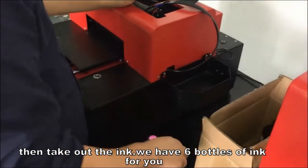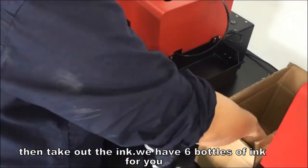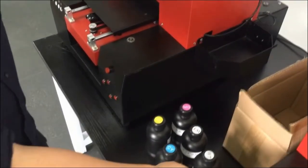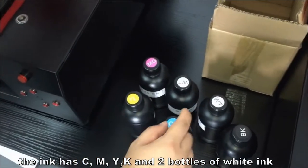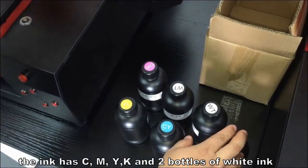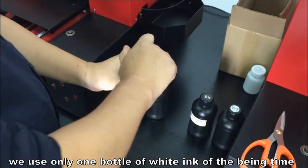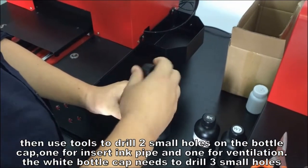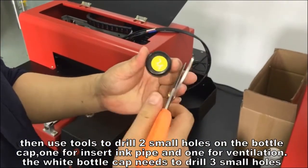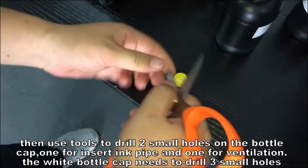Then take out the ink — we have 6 bottles of ink for you. The ink includes C, M, Y, K and 2 bottles of white ink. We use only one bottle of white ink at a time. Then use tools to drill 2 small holes on the bottle cap: one for inserting the ink pipe and one for ventilation. The white bottle cap needs 3 small holes drilled.